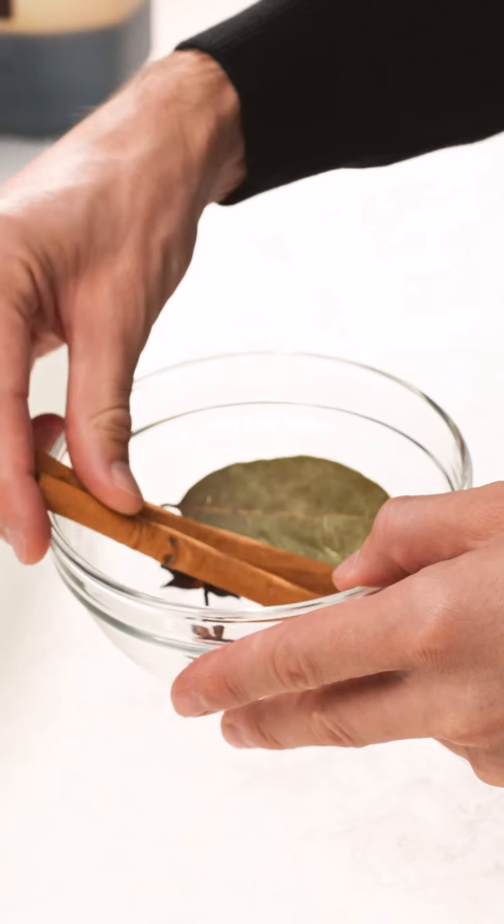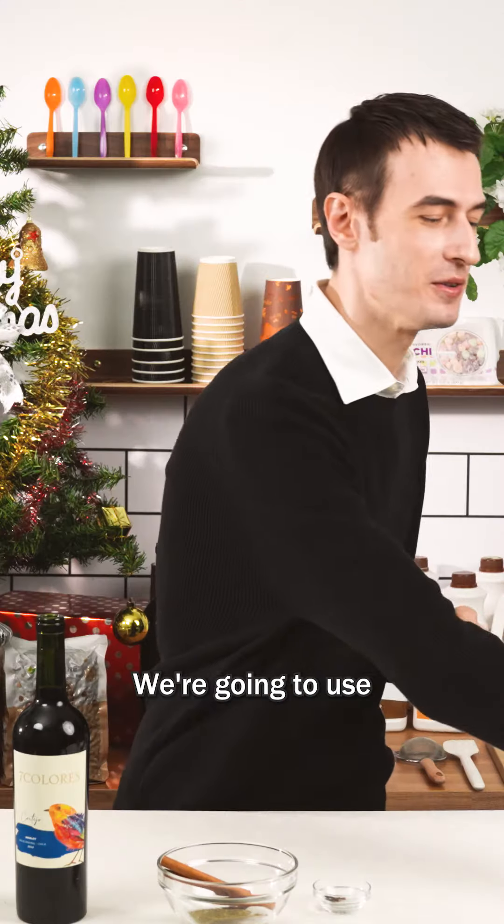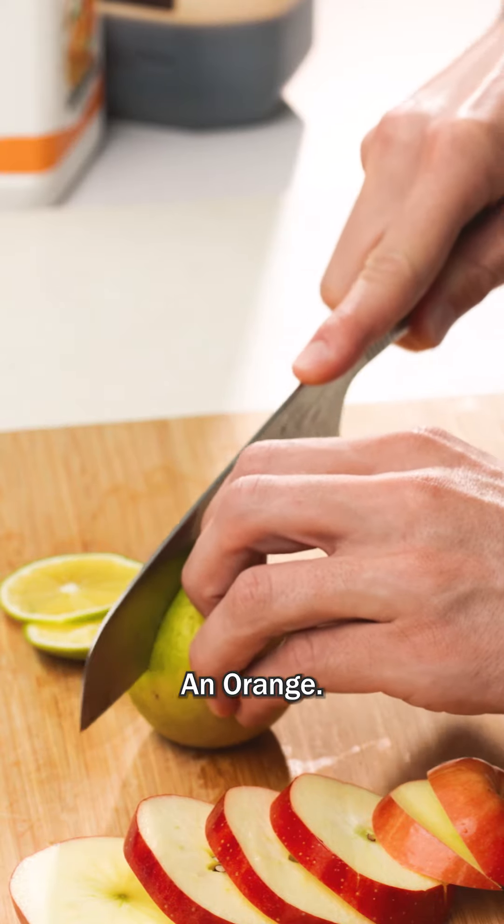So these cloves here, fresh cinnamon sticks, star anise, bay leaf. To round it all out we're gonna use some fresh fruit — I'm gonna slice a whole apple and an orange.